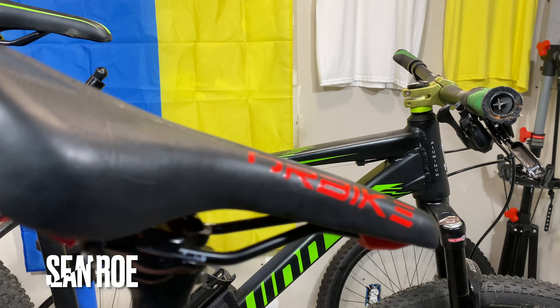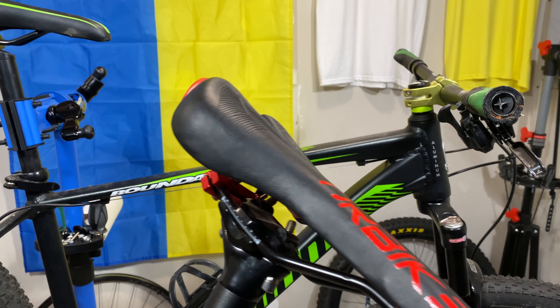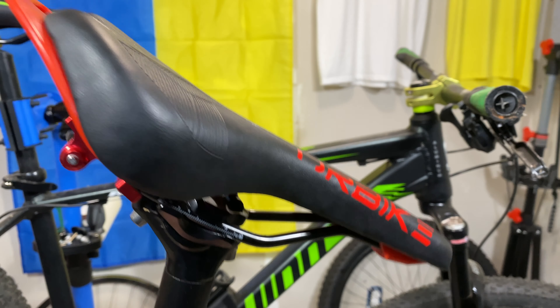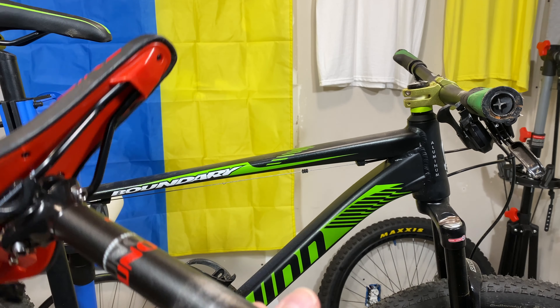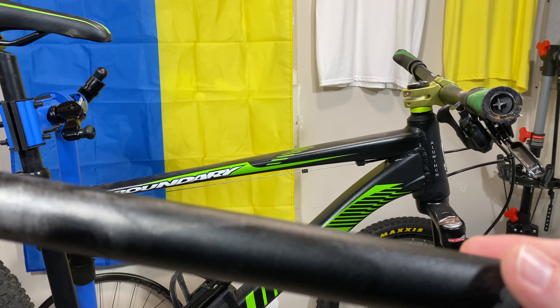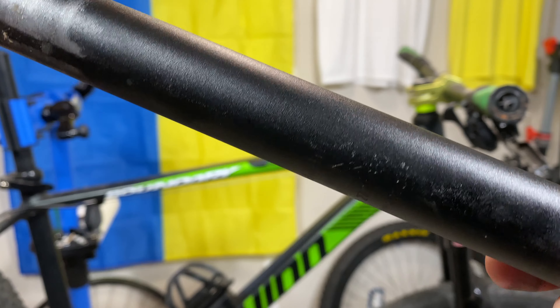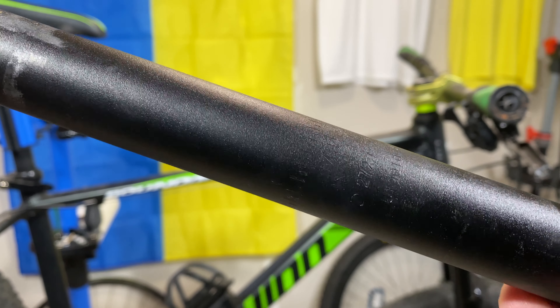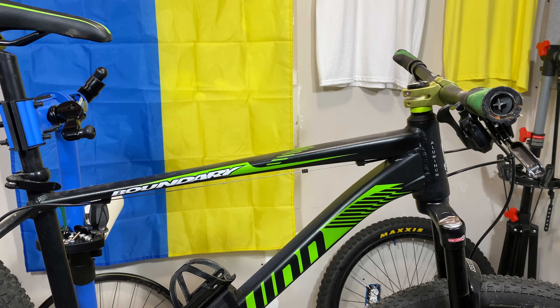I may as well answer one more viewer question — whoever you are, I can't get to my screen right now to see your name. But you asked about the Schwinn Aluminum Comp — you bought a new one, so congratulations on that. This is the seat post of Project Comp V2. The seat post diameter for the Schwinn Aluminum Comp is 27.2mm. I hope that helps you out.